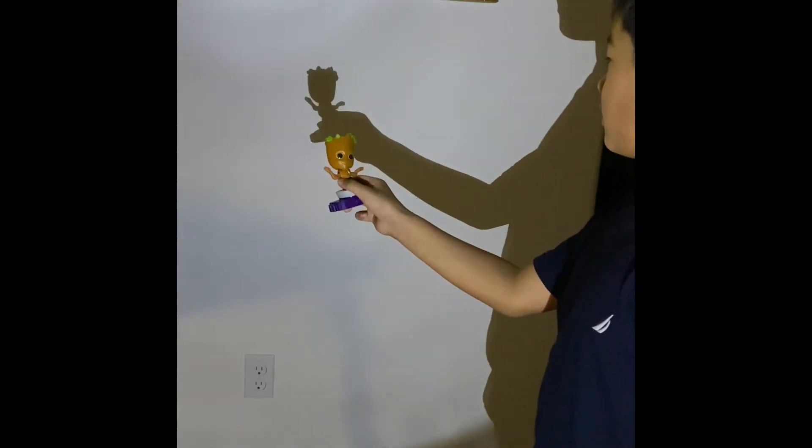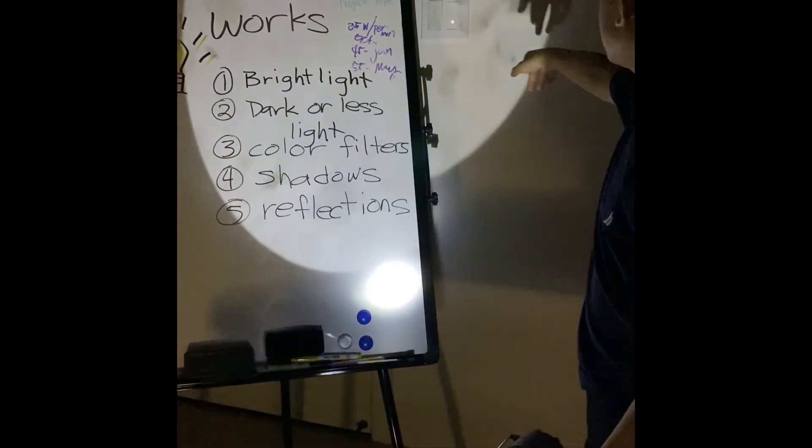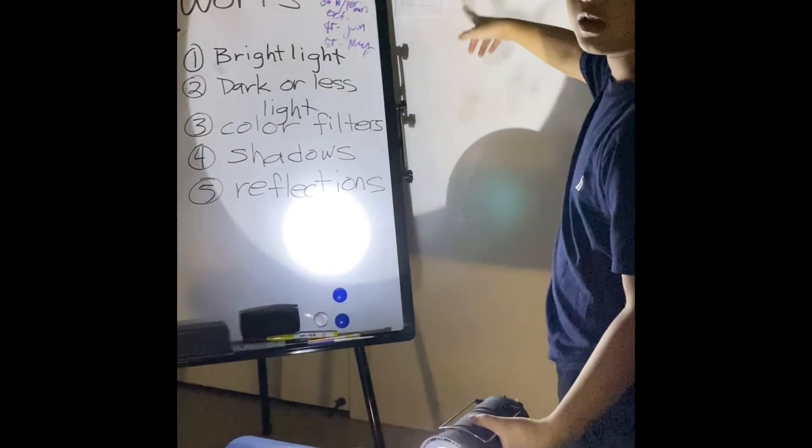When a light source is blocked by an object, it produces a shadow — just like this. Reflection means it bounces off another surface. I have a flashlight here and a mirror. The mirror is pointed up, but when I point the flashlight, it's pointing a different way. It looks like the mirror reflects it.